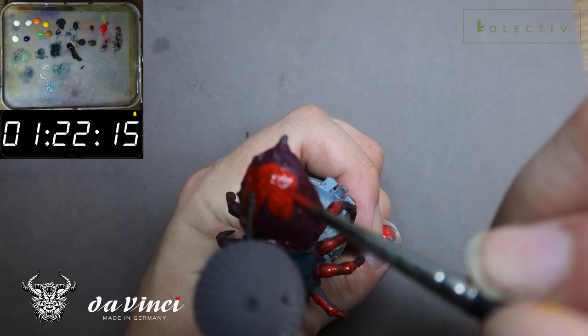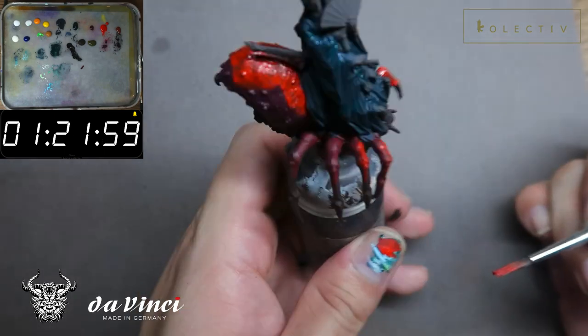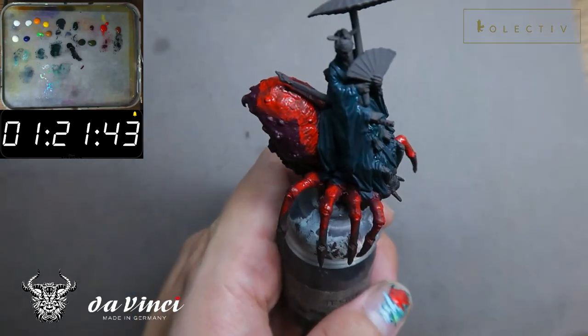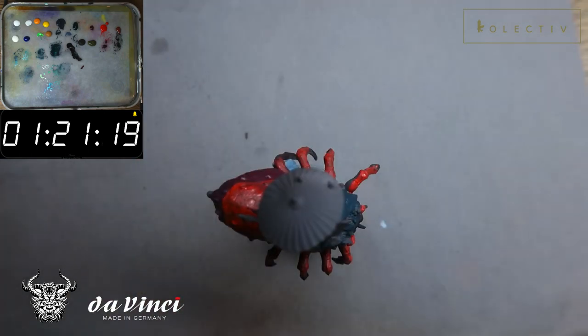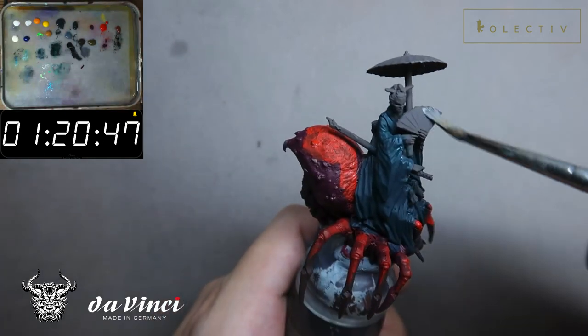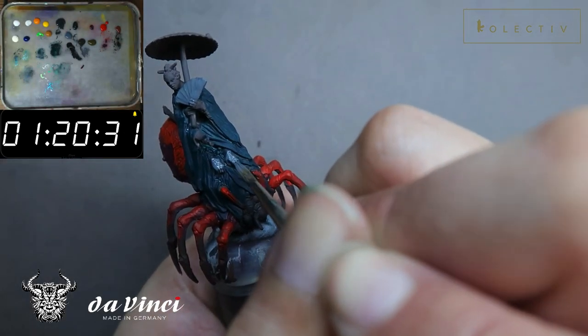This spider abdomen has a sort of pattern at the top. The base of the spider is magenta, however she has a red pattern on top which I'm illustrating right now. I'm going to make the division very wide and then clean it up with magenta in a later stage.